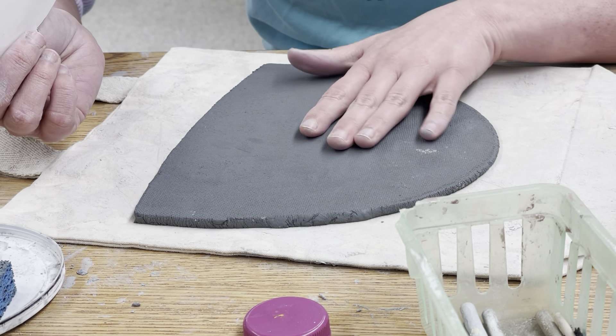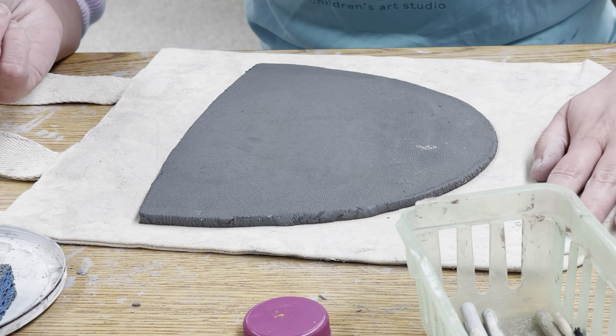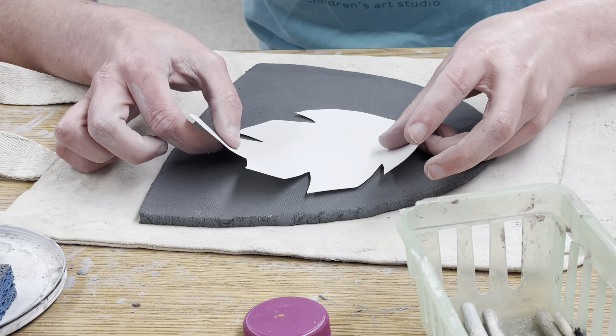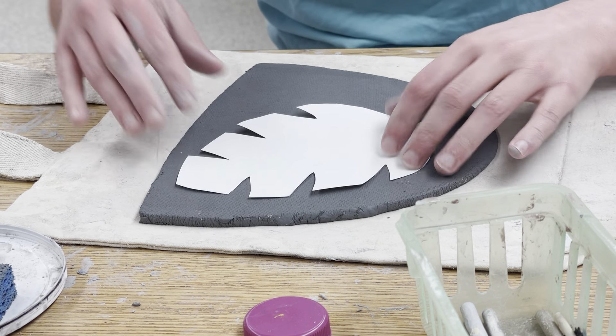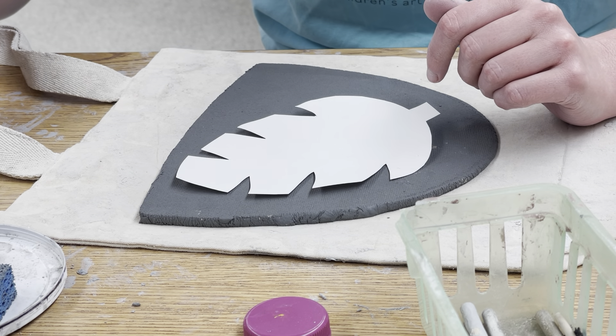You're going to start with a slab, which is a flat piece of clay. Make sure it's always on top of the canvas bag when you're working so it doesn't stick to the table. Go ahead and lay your tropical leaf template on your slab and grab your pin tool.